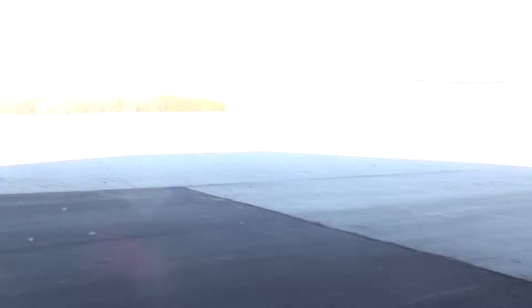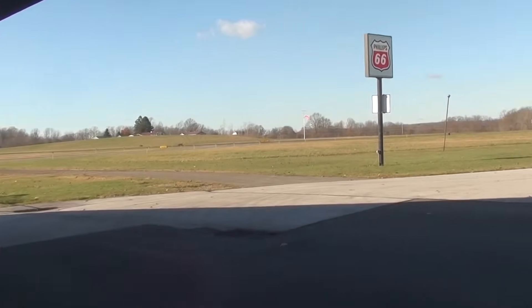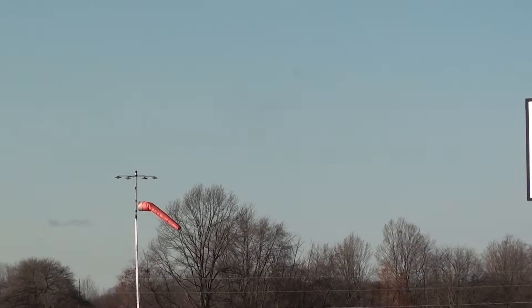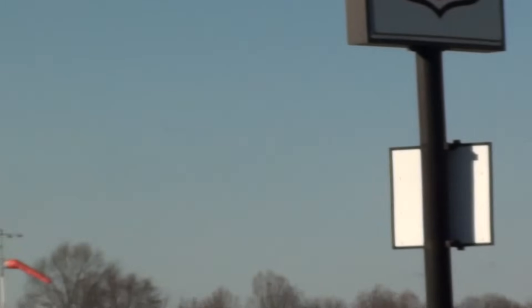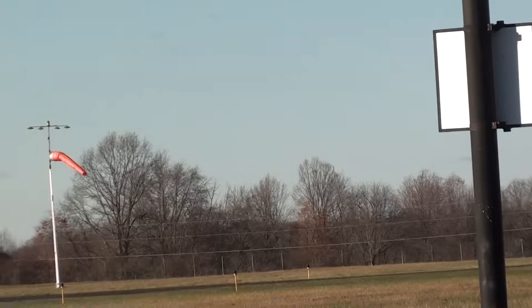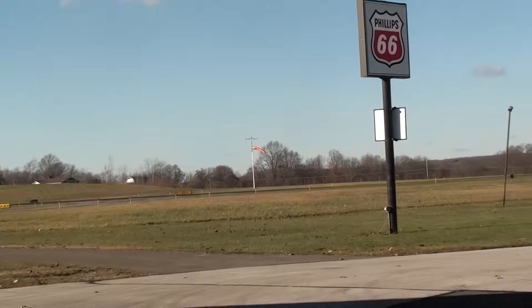I came down yesterday and installed this. It was a beautiful day out yesterday — nice blue skies, but it's cold and windy. You can see the windsock today — it's swinging, almost down the runway, but it's running about 90 degrees. It's almost right out of the north. So it's swinging more towards the north, but it's pretty gusty out there today.